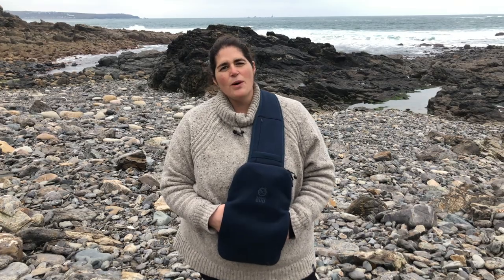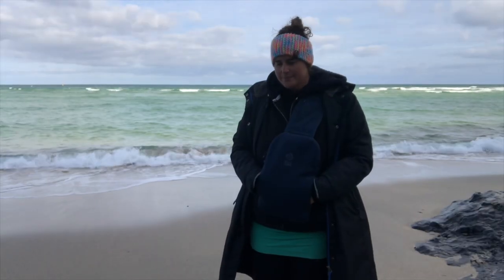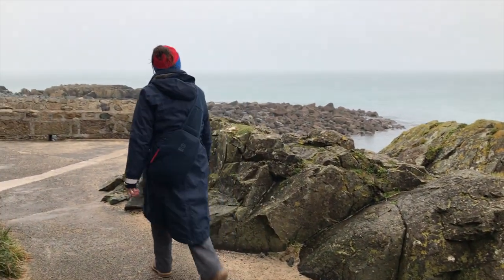This is a wild swimmer's dream — post swim, pre swim, when you're at home chilling out, working from home, out for a walk. It's just such a versatile thing to have with you, especially in the colder months.